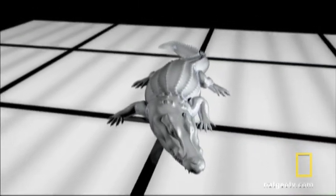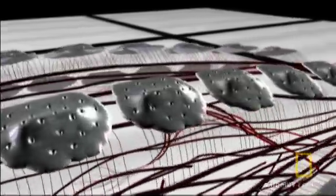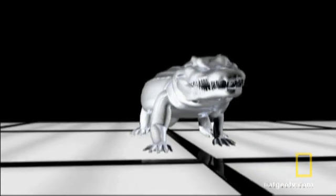From its bone-crushing bite to its armor-plated solar panels, the team demonstrates the effectiveness of the croc's prehistoric adaptations.